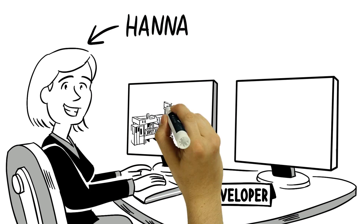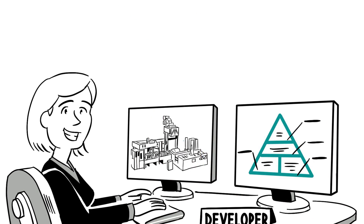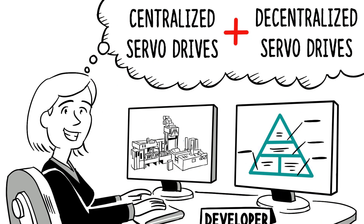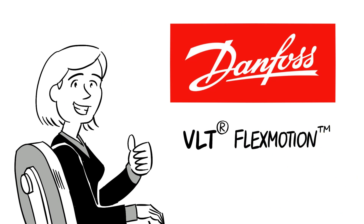This is Hannah. She is a developer working on the drive technology of a new packaging machine. Hannah needs a solution with centralized and decentralized servo drives for a flexible machine design. That's why she decides on the VLT FlexMotion concept from Danfoss.